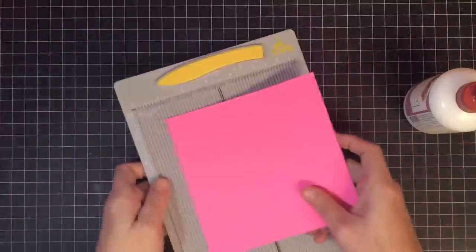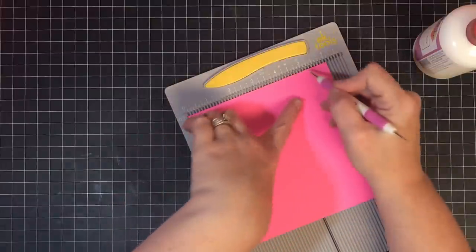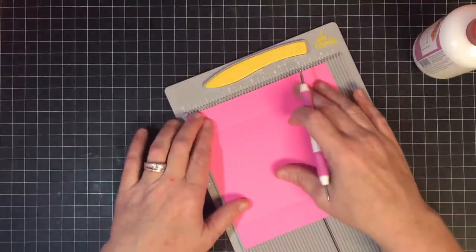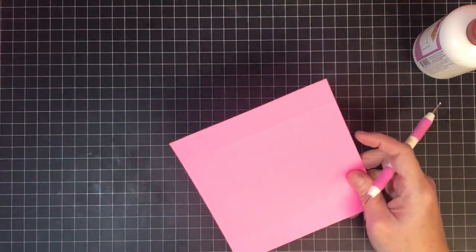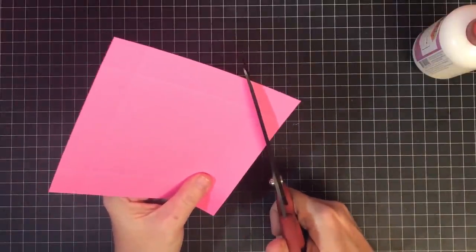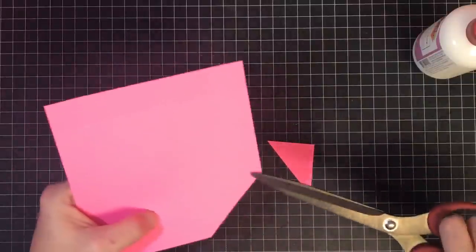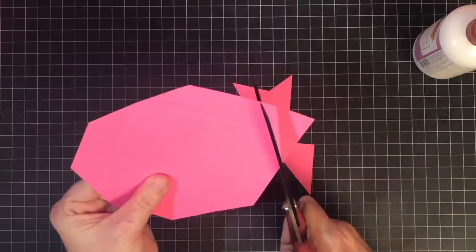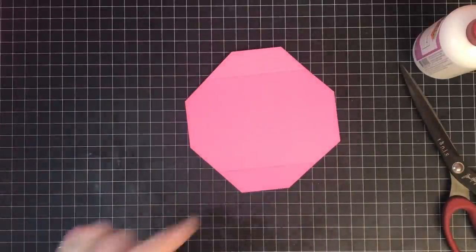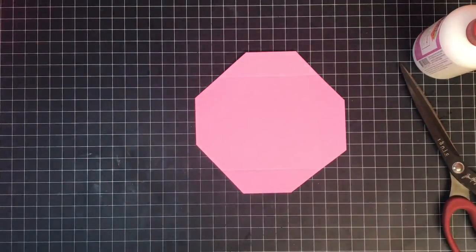Let's work on the door. Take your 6x6 piece and use your smaller scoreboard. On the 6x6 you're going to score at 1 inch and at 5 inches, then turn it and score at 1 inch and at 5 inches again — basically scoring an inch in all the way around. Then take your scissors, lay them at an angle crossing the center where your score marks meet, cut away the tab and leave yourself the angled section. These pieces lock inside just like on the finished door.